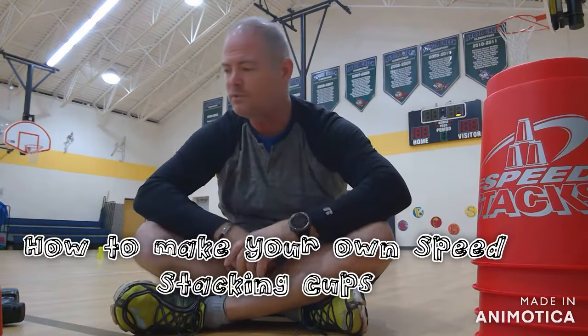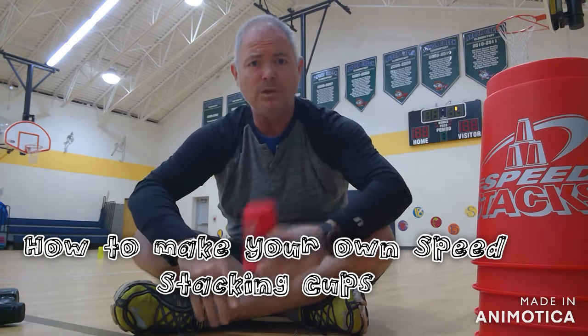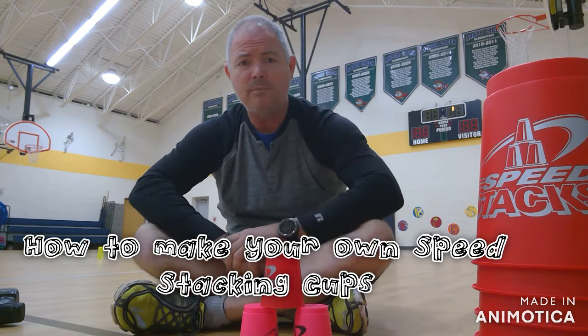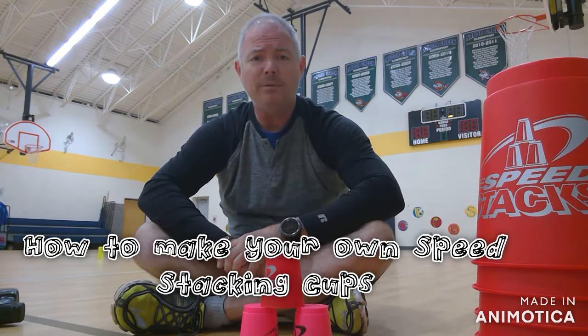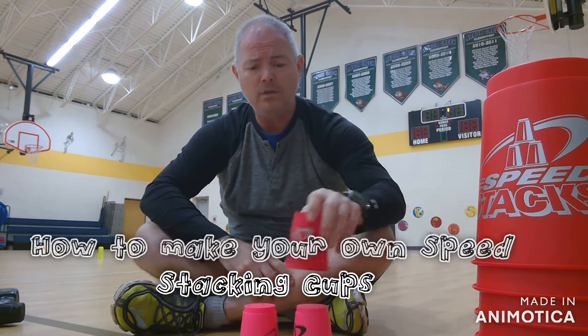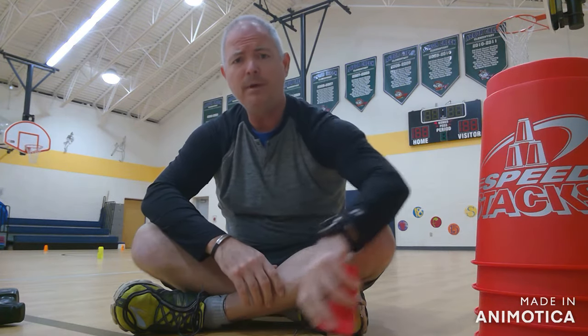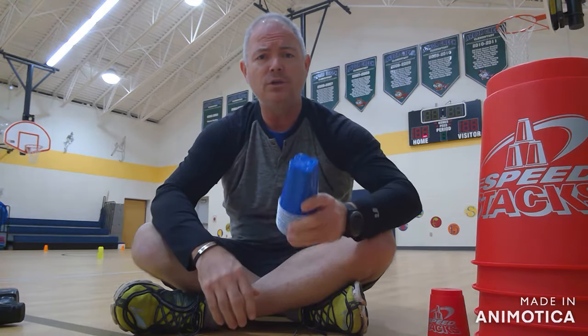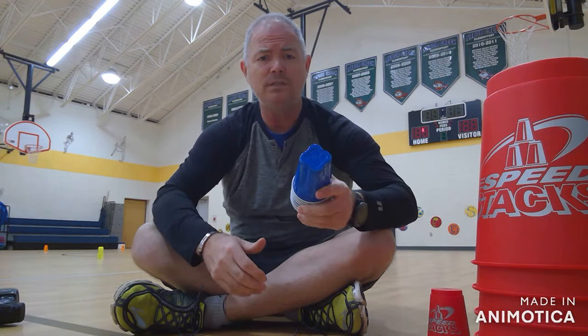Alright everybody, how's it going? It is Mr. Bellamy again, and if you just watched my cup stacking video, you know that the ones I put on the link of the other people's video are a much better quality than the one I put out. But I hope you enjoy mine also. So what I'm going to do today is show you how you can make your own set of speed stacking cups.